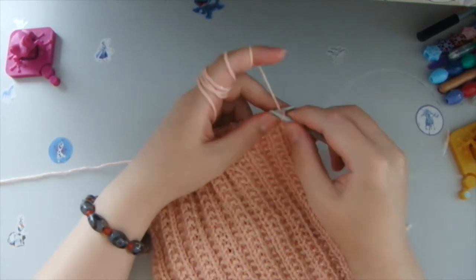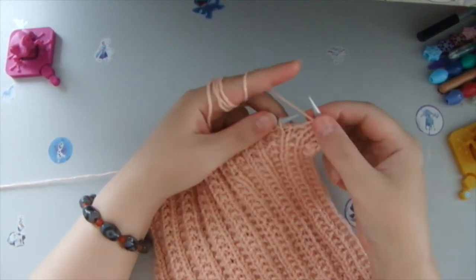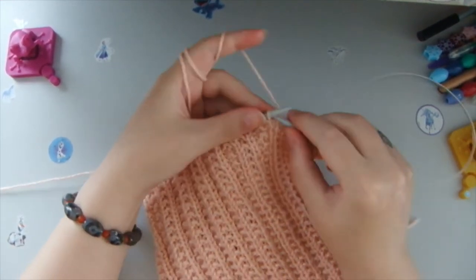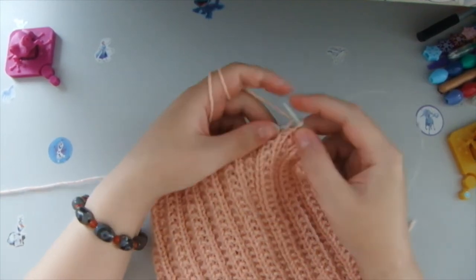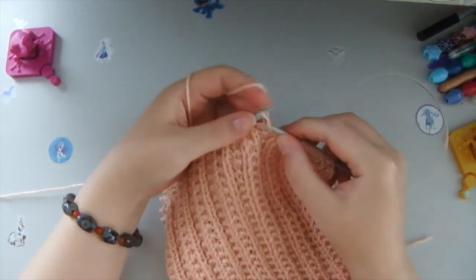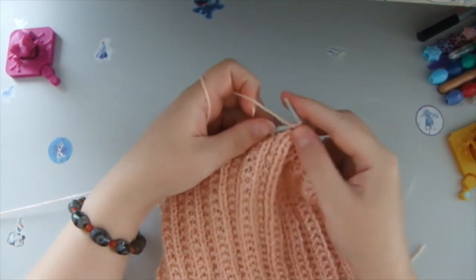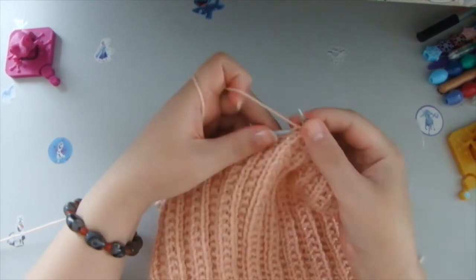Then we change it to the purl stitch — front stitch, purl stitch, front stitch, purl stitch. So you do one front stitch and one purl stitch. It's very important to remember that you always need to start this row with a front stitch, and the second loop to always be a purl stitch. That's how you knit until the end of this row — one front stitch and one purl stitch, repeating over and over again.